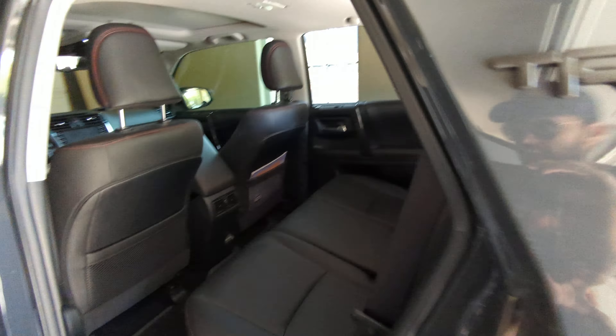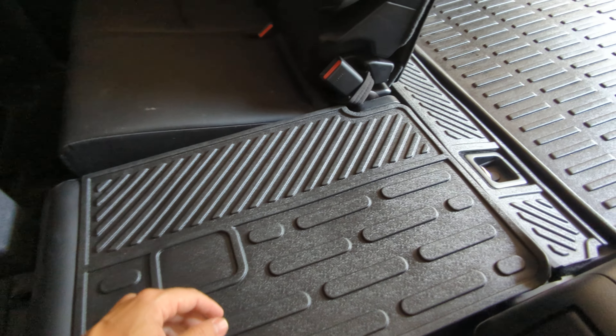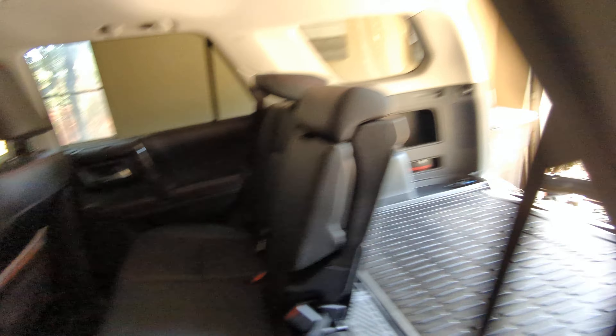I was looking for something that would protect the really nice material. The Velcro is really nice. One thing I will mention is this Velcro is super sticky, so if you ever plan on taking these off, it'll probably damage the backseat liner. But I don't plan on taking these off unless they get damaged, and we'll cross that bridge when we get there.